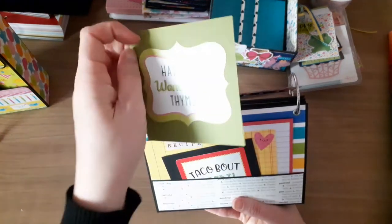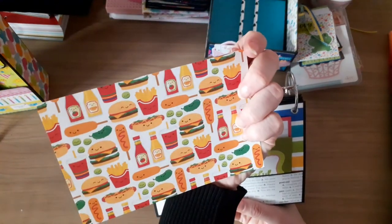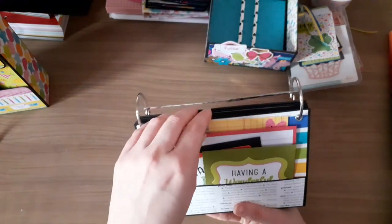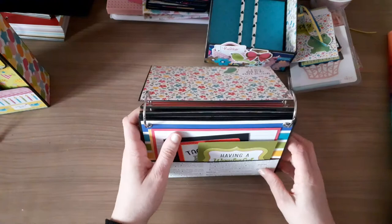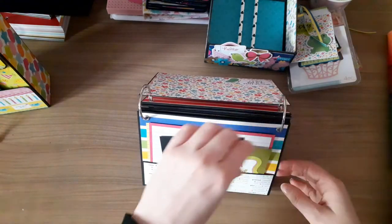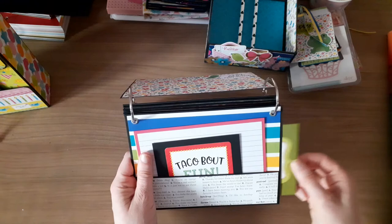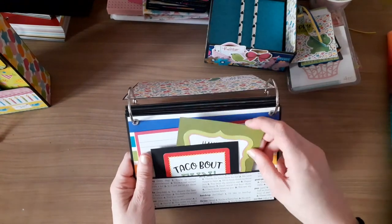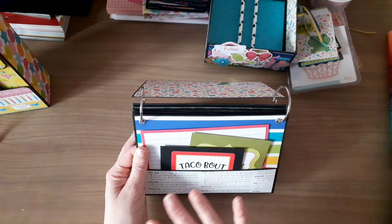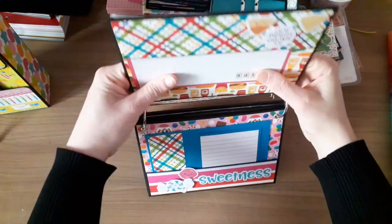On the back it says 'You're Kind of a Big Deal.' Then all the rest are pocket pages with recipe cards. I decorated the bottom of each pocket and filled it with different things - stickers, and record cards I cut into three by four or left as four by six so she's got more places to write. There's a pocket on the side as well - she could add a picture or more recipes. I just wanted to give her room to do what she wanted.